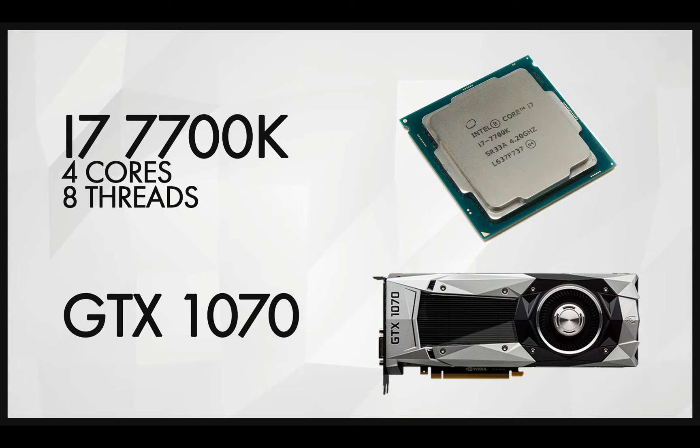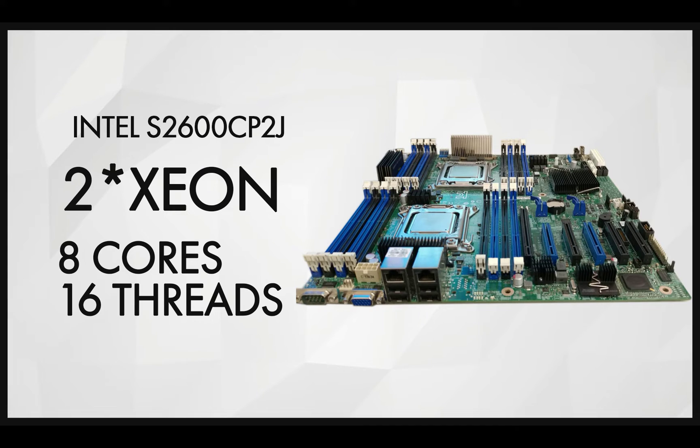My next computer was the i7-7700K, four cores and eight threads. Honestly, I didn't like this computer that much. To go with it, I also upgraded my server to a dual Xeon 8-core, 16 threads each — a total of 32 threads altogether. But the V-Ray 3 setup issues I mentioned were still a problem and took a long time to sort out.